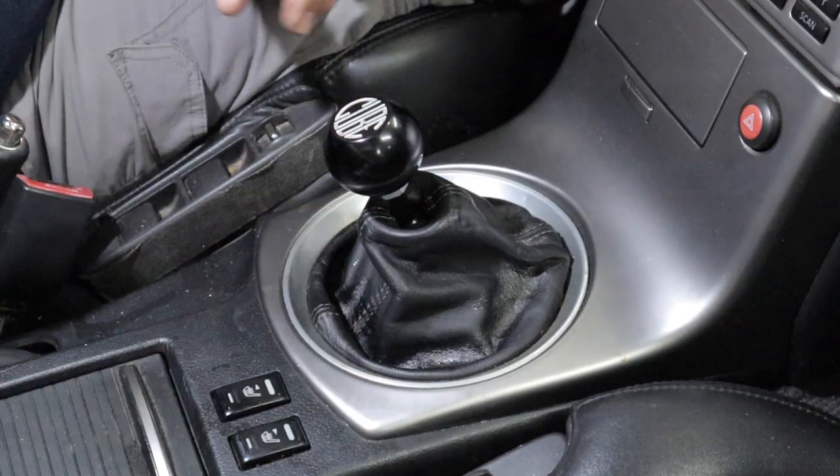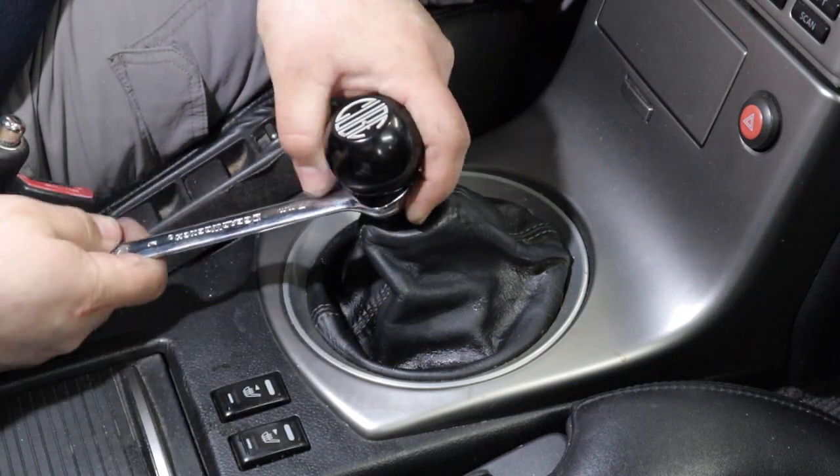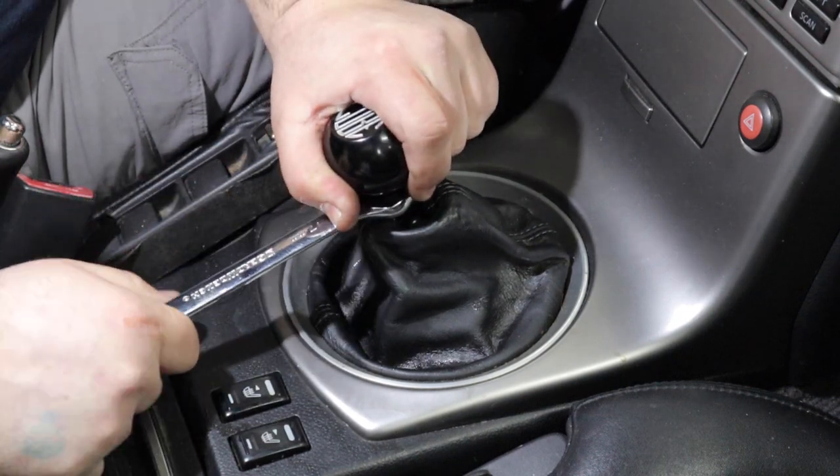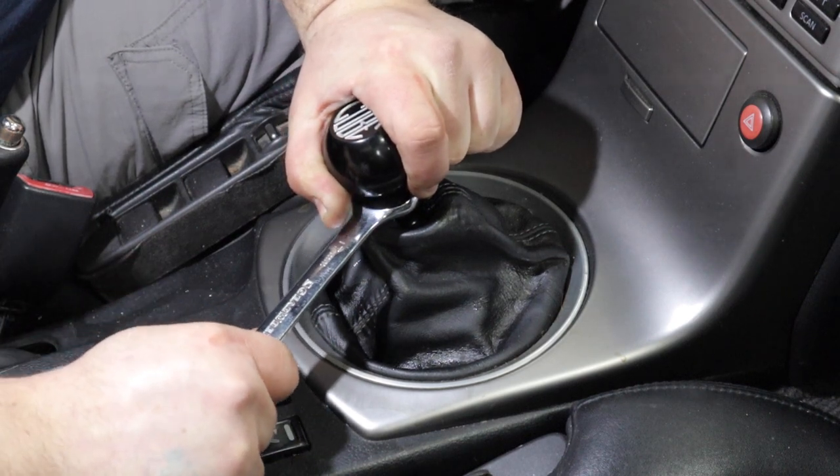We'll get that aligned and use a 17 millimeter wrench — you're going to loosen the nut to press it against the shift knob to lock it in place.